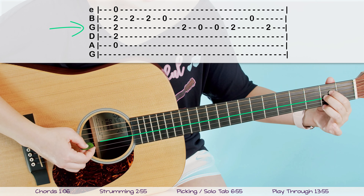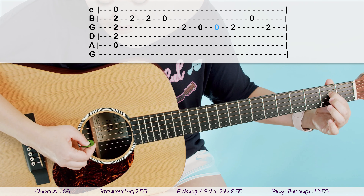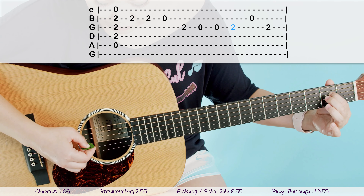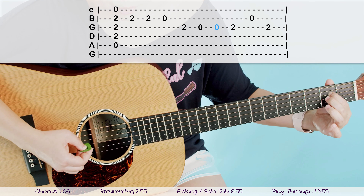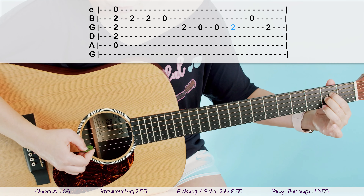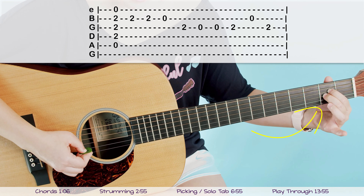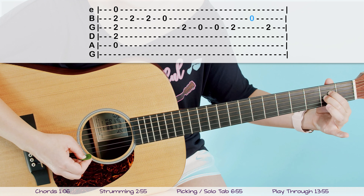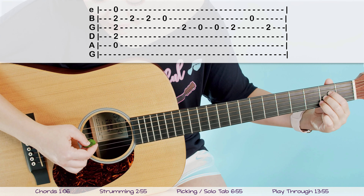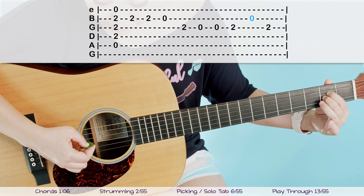From here, stay on your third string but take off your middle finger so only your first finger is on, and pick that twice on the third string. Then put your middle finger back on and pick it once. So we have open, open, and then second finger on — all on the third string. Then go next door to the open second string, because your ring finger from the A chord is still off. Then go back and pick the third string one more time.